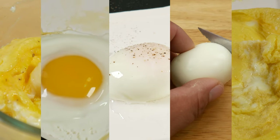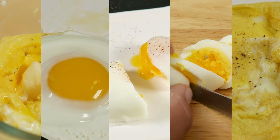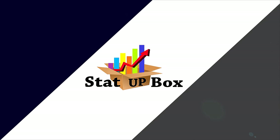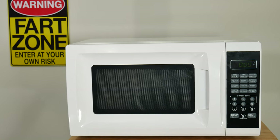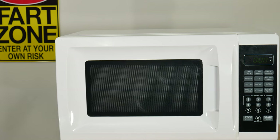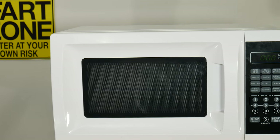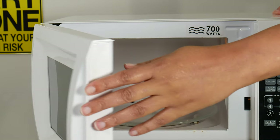In today's video, we're taking a look at how to cook an egg in the microwave five different ways — easy and simple. If you feel like having some eggs today but you don't have the time to cook them on the stove, or the only thing you have is a microwave, don't worry.